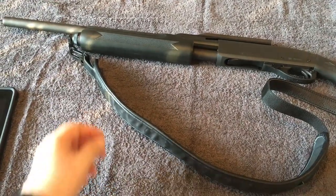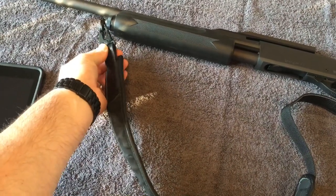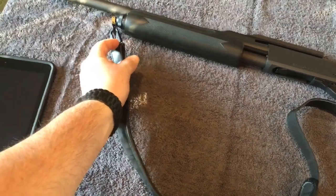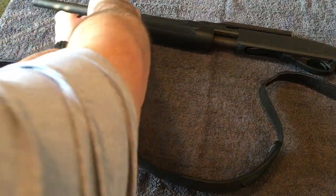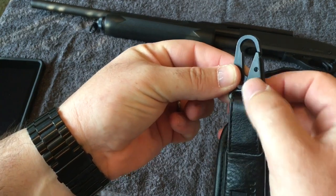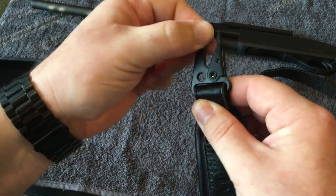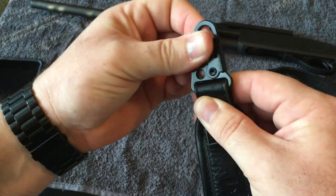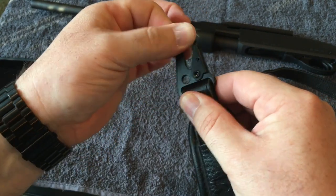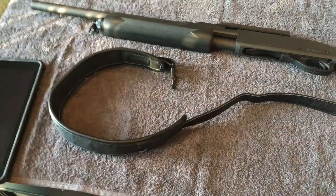My second complaint is that the hooks don't swivel. It would be nice if right here there were a swivel — you could still have this connect to the sling itself, but put a swivel right there so this thing could actually rotate while it's on the sling. Right now it's not uncomfortable to wear by any means, but it would be better if this could rotate on top of this — so that's just an idea for them.